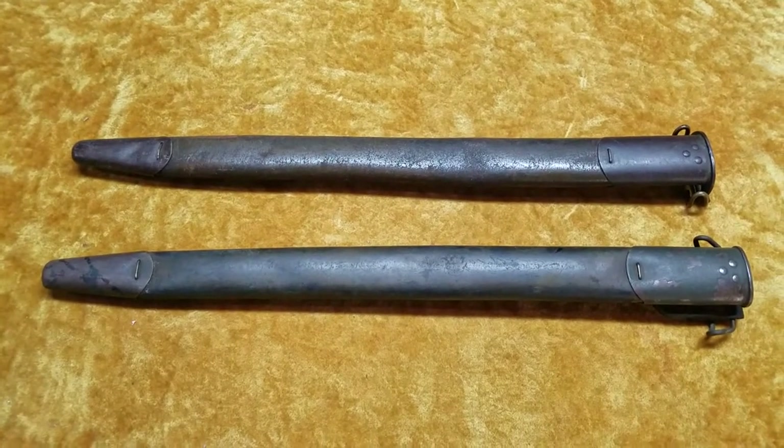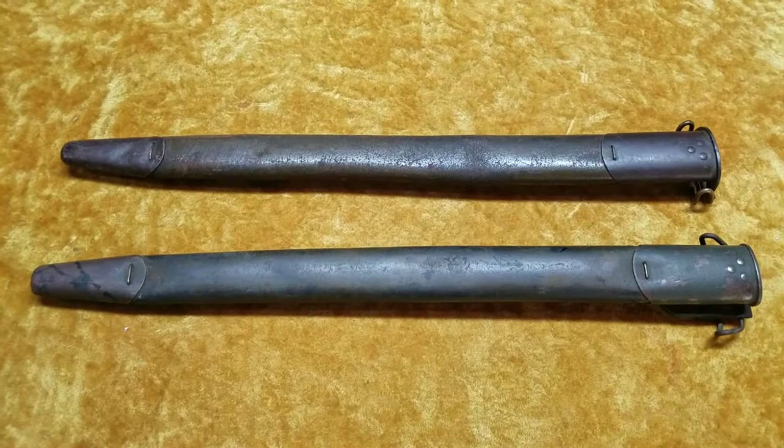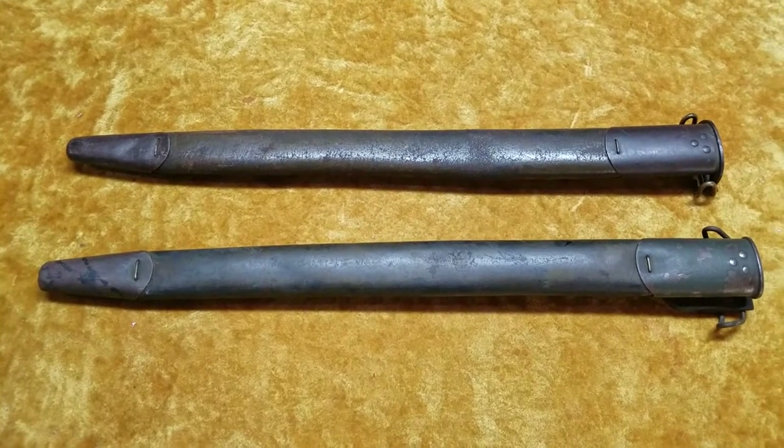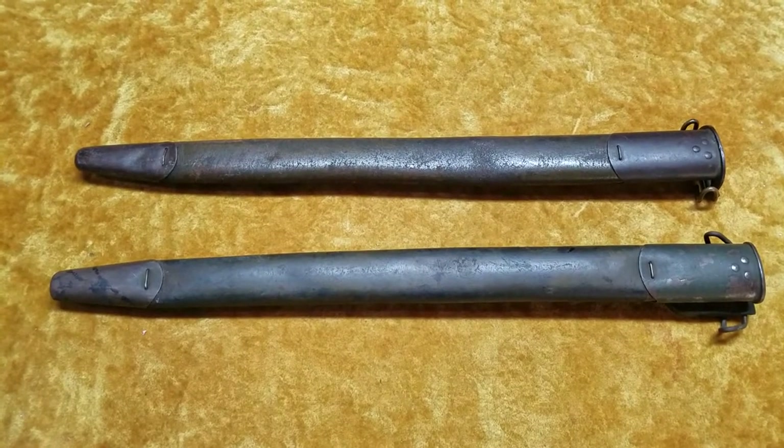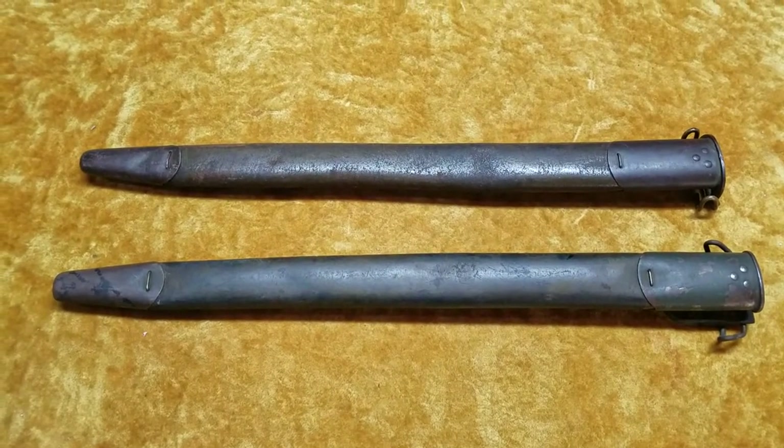Hello again everybody. Montgomery Collections here with a bayonet related video. Today I wanted to talk about the two different variations of the United States Model 1917 bayonet scabbards.